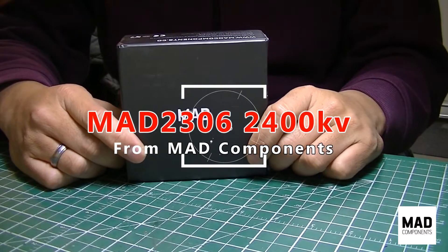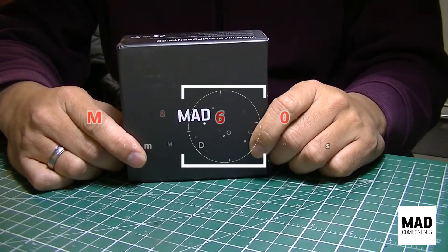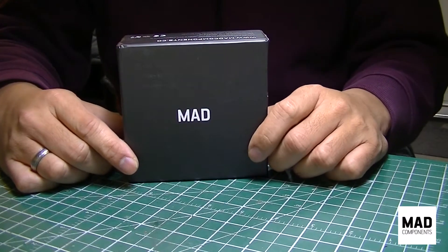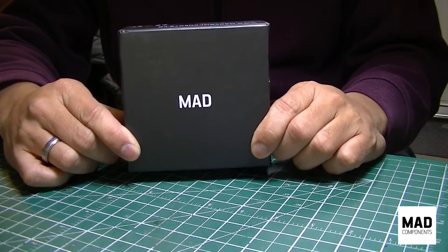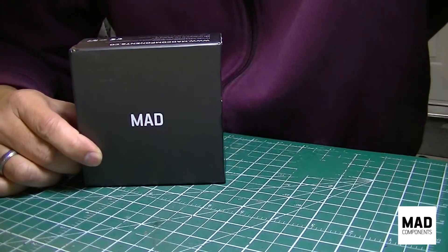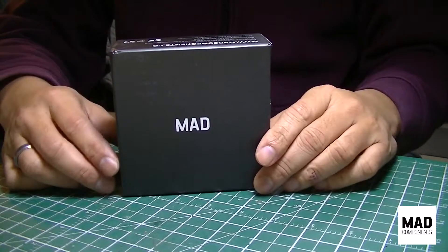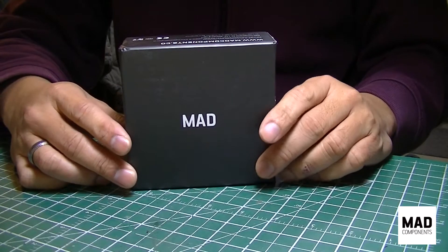Hi guys, it's me again — Fly With Me FPV. What I have here is a set of motors from MAD Components — MAD meaning Magneto Aerodynamics. Thank you Alice Chen for sending these motors. I say 'these' because I not only have one but two sets. I got interested in these motors when I saw them on a Facebook group I'm part of, and reached out to Alice, and here we are.